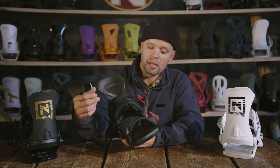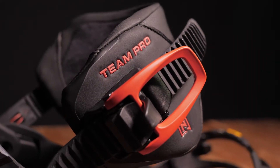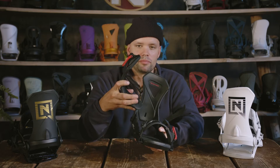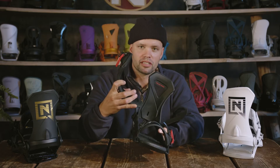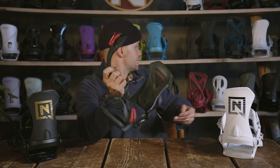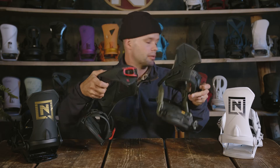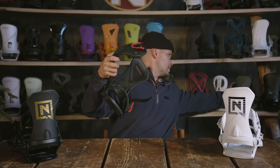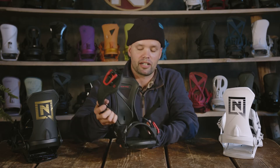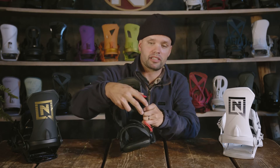The Team Pro has our Premium Lockdown ankle strap, which is a wider strap than the one you'll find on the Team. It is also a more thin-profiled strap to give it more precision, better response, better performance, and it's quite a bit stiffer than the one found on the normal Team. Our straps are designed to be custom-fitting to the type of rider, and the rider who rides the Team Pro is looking for a responsive ankle strap that provides even support and a lot of response.